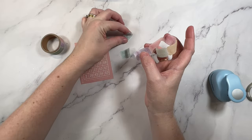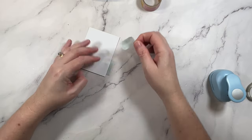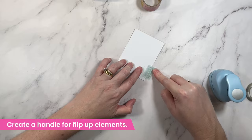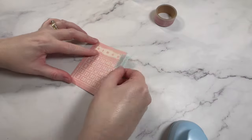This next one is super handy. Have you ever made a layout with a flip-up element? Well, you can use washi to create a little handle. It's as easy as adding two similar-sized pieces onto the edge of the flap.